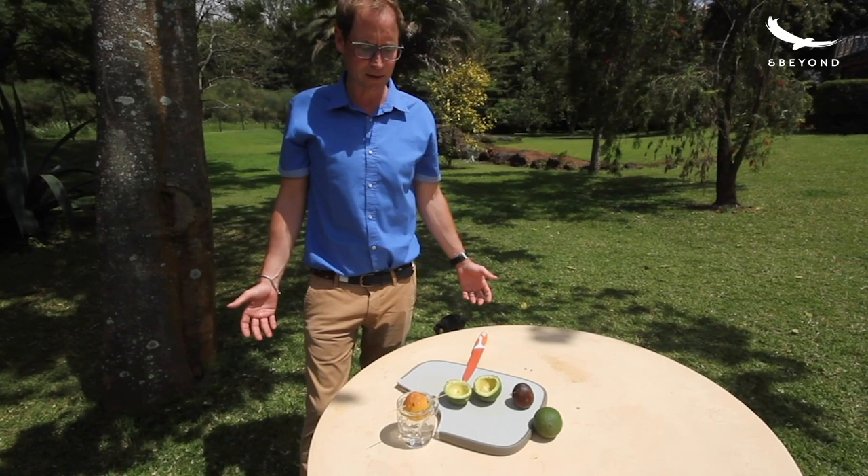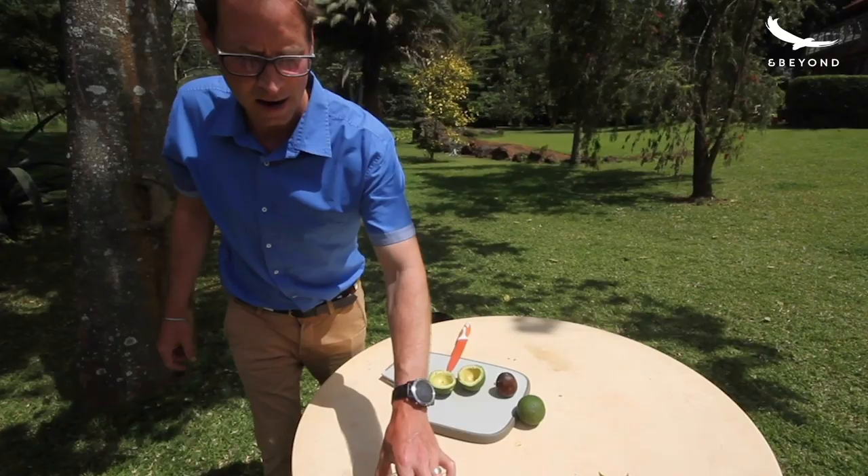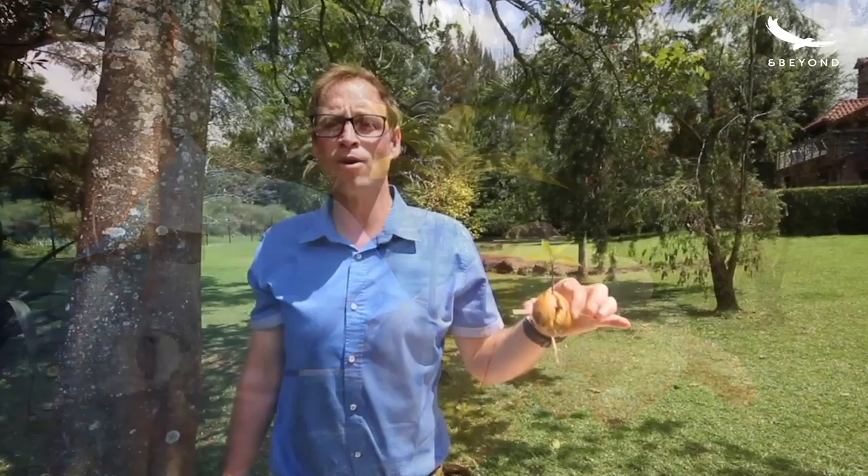Steph and myself started this very simple experiment about nine weeks ago, and what we have here is an avocado tree. Thinking of all of you at home right now — stay safe everyone, we miss all of you, and happy Covicado growing.